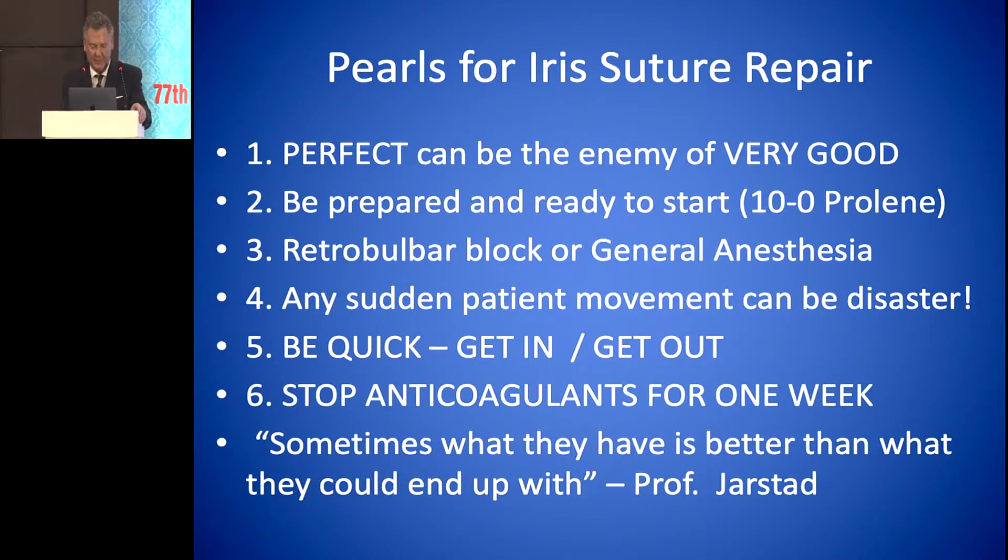Some pearls for iris suture repair: sometimes perfect can be the enemy of very good. Have everything prepared and ready with your 10-0 proline on the table. You definitely need to do a retrobulbar block or general anesthesia on these cases, because otherwise the patient will feel the iris and move — any sudden patient movement can be a disaster; you can actually pull the entire iris out of the eye. Be quick: get in and get out. Stop anticoagulants for a week. And one thing I tell my residents: sometimes what they have is better than what they could end up with.